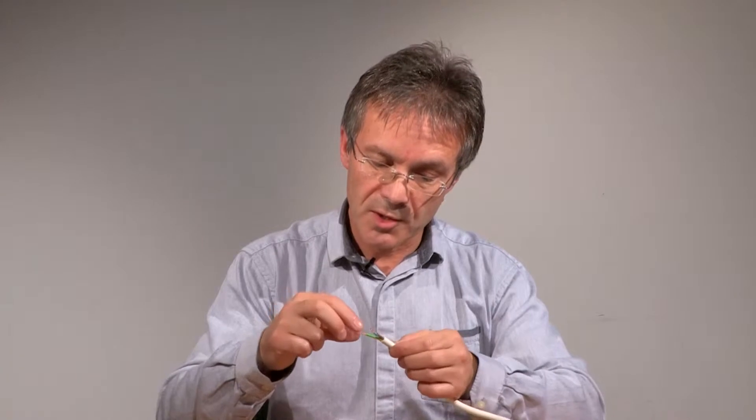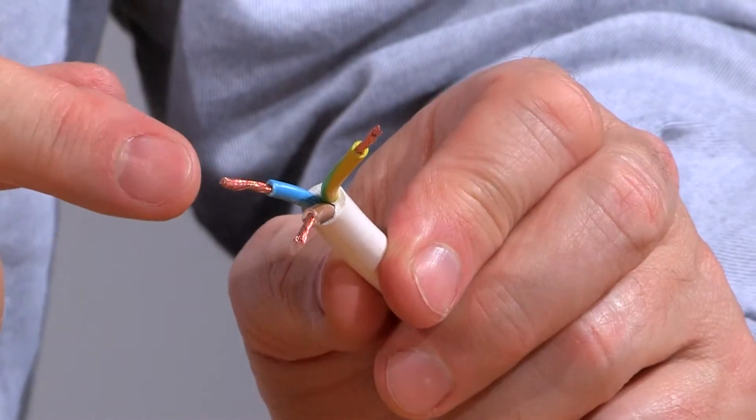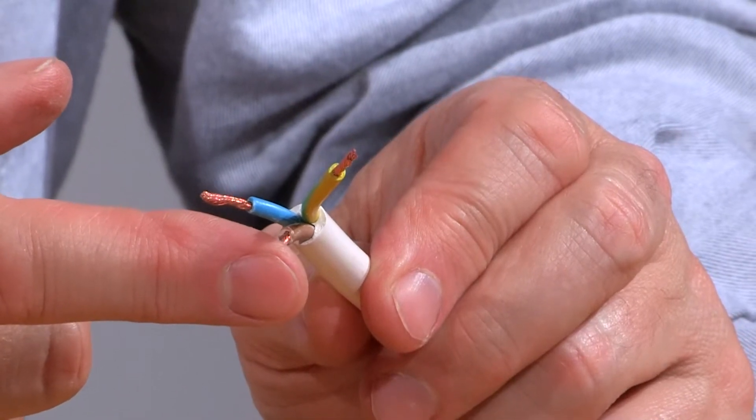Let's have a look at the cable that we're going to fit to the plug. I've trimmed this in preparation, with the longest piece being the earth — the yellow and green — and then slightly shorter, the blue, the neutral, and slightly shorter again, the brown for the live.